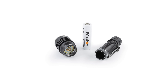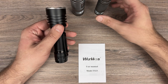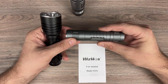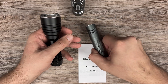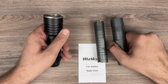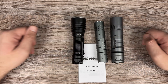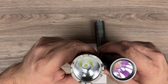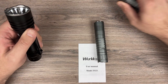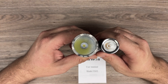Here is what goes inside the battery. Here's a comparison with other flashlights — here is my Convoy S21B, and here is the S11. So here is the size, here is the diameter, and here is the diameter of the S21B.